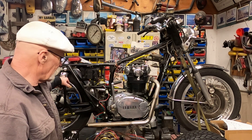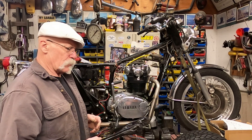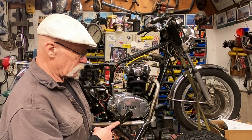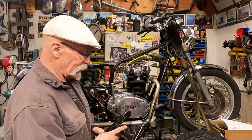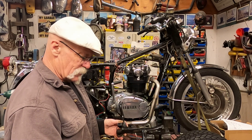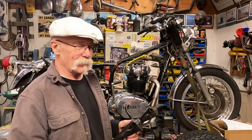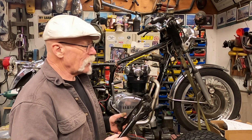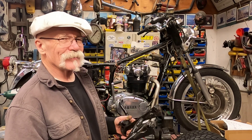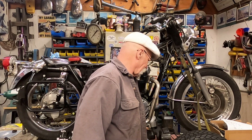I do have a center kickstand. Of course, I ordered the wrong one — this one's too narrow. But it does fit in the slots and has the right bolts, so if I cut it here and spread it out to make it fit, then put a new chunk in, it should work just fine. This was for a TX 500, not a TX 650 — I didn't pay attention on eBay.